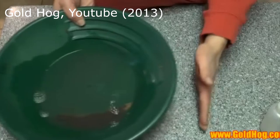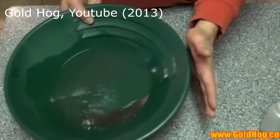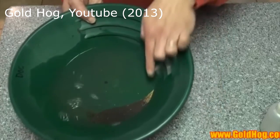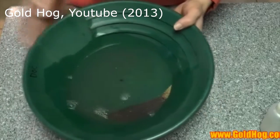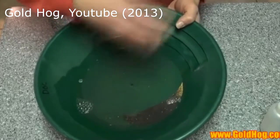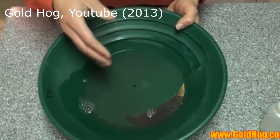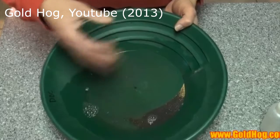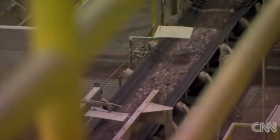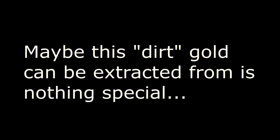The gold is going to settle where this pan is tapping, just like a shaker table, and you can see that gold walking up right in here. Really what we're doing is — maybe I ran 2,000 pounds of dirt through our monster hog, and we catch a ton of fine gold in that thing. It looks like dirt, but muck is actually gold ore. Maybe this dirt that gold can be extracted from is nothing special.